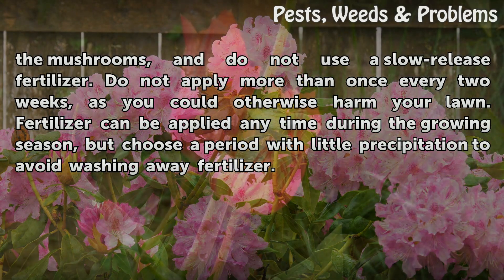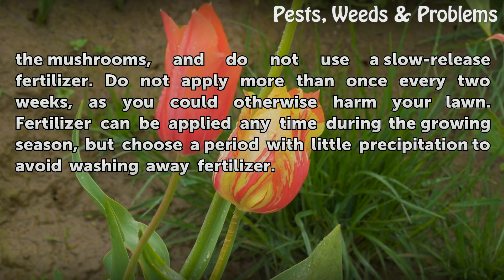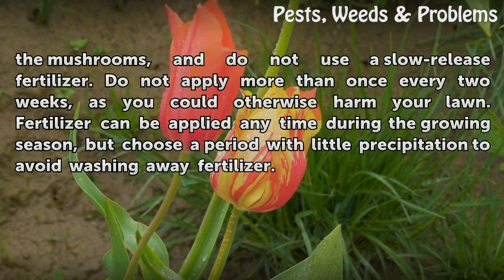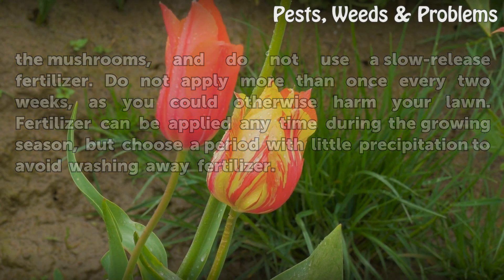Do not apply more than once every two weeks, as you could otherwise harm your lawn. Fertilizer can be applied any time during the growing season, but choose a period with little precipitation to avoid washing away fertilizer.